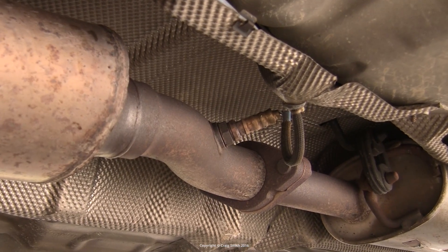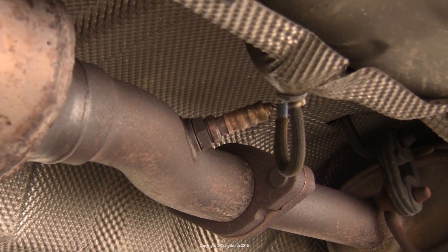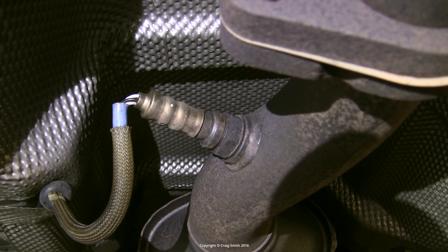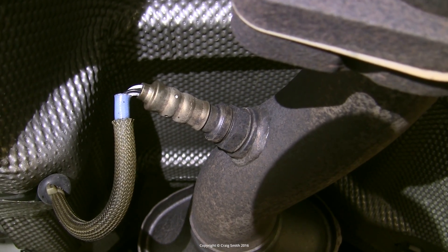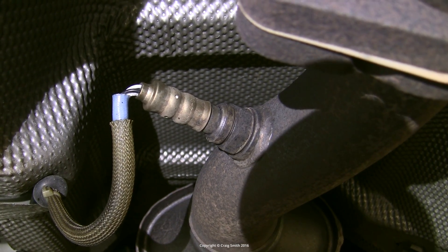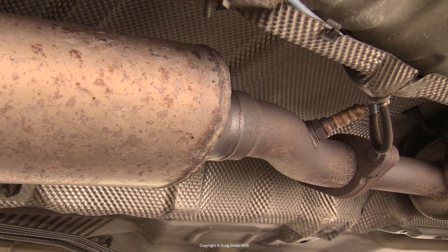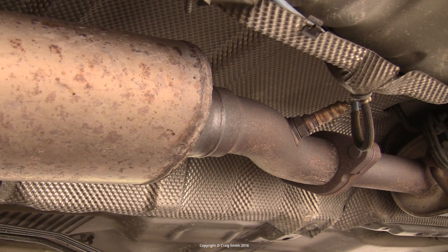These sensors are mostly there to check that the cat is operating correctly, although some engine management systems will use them to inform tune a little bit as well. But they're wrapped up with the cat for the most part, and we can learn a few things about them and what they should look like when in use — so you can use this knowledge to diagnose a faulty downstream O2 sensor or a degraded catalytic converter, for example.